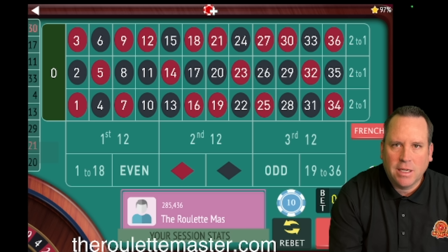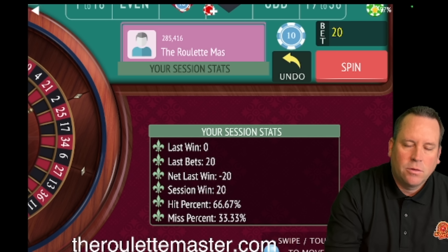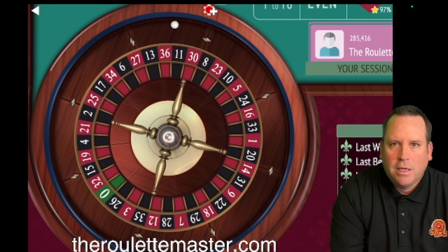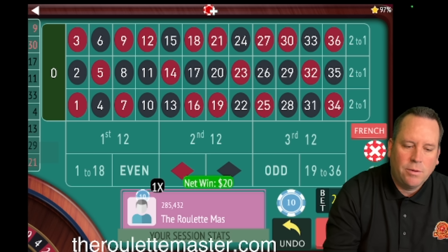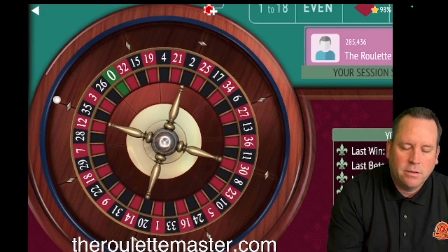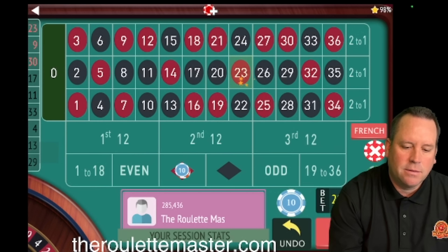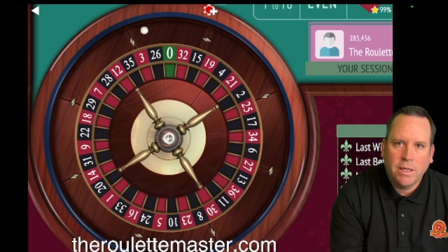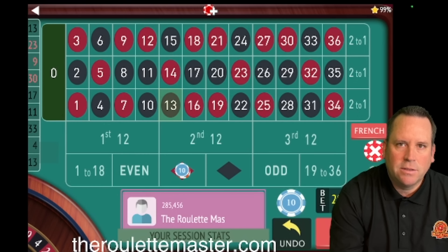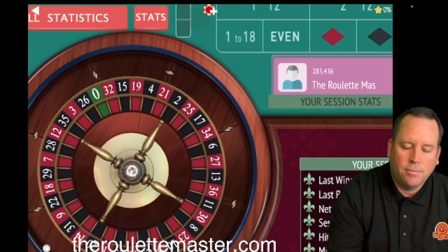We just finished our first cycle of three and had two wins and one loss. Every time that happens we stay at $20 and reset. We're going to be on red now for $20 — currently up $20. We start counting a session of three again. There's a nine red, so one win zero losses. We won again — two wins and zero losses — going for the third one at $20. If you have at least two wins you always keep the bet the same, even though we had a loss: two wins one loss, so we stay on black for $20 and don't increase.